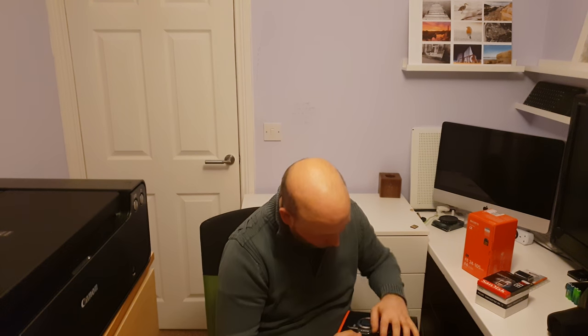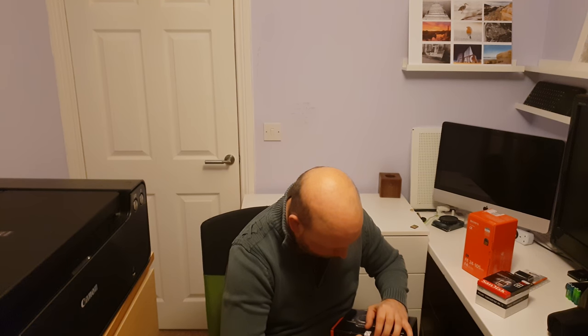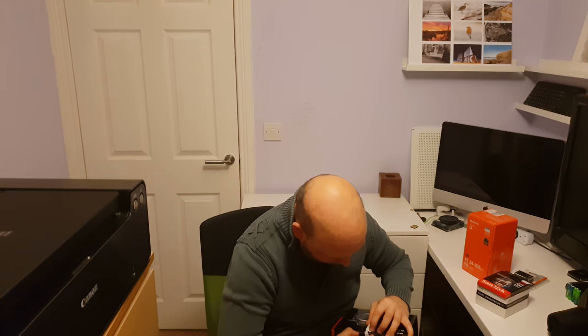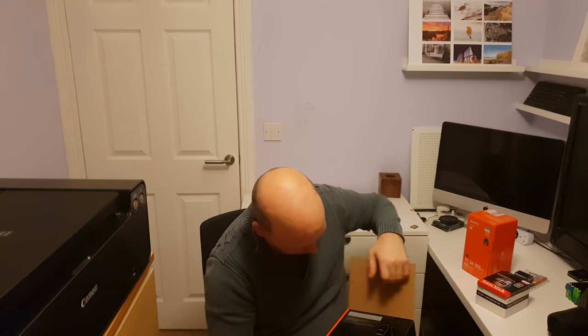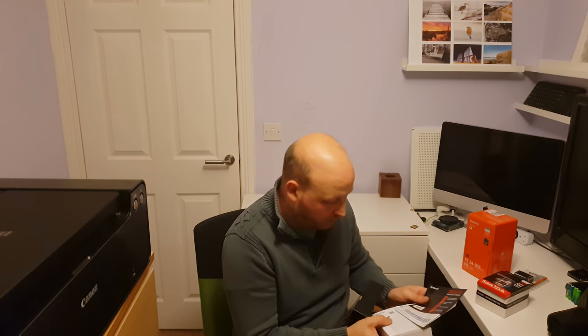So let's open up this bad boy and see what comes inside as standard. There is some paperwork — the manual that will show me how to use it, though I'll probably just watch YouTube videos instead. And then the warranty cards and the product registration.